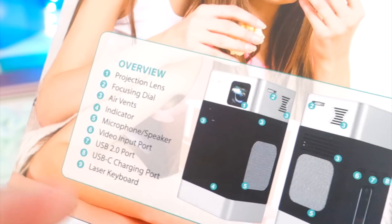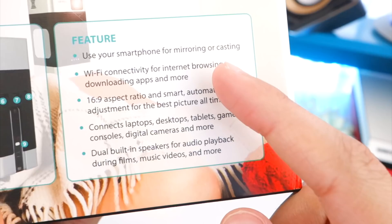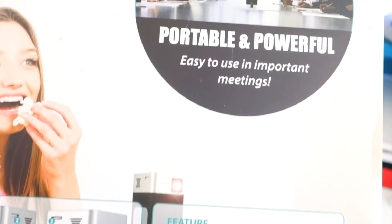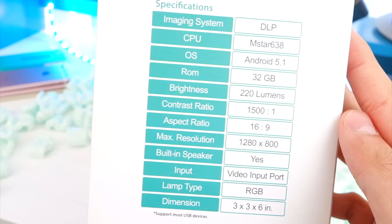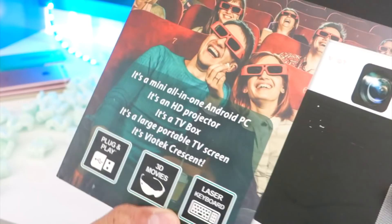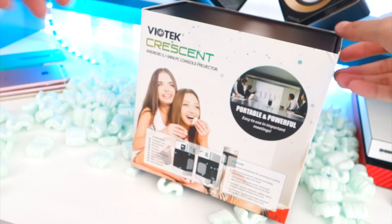Moving on to this side: use your smartphone for mirroring or casting. Wi-Fi connectivity for internet browsing. 16:9 aspect ratio. Connect to laptops, desktops, tablets, game consoles, digital cameras, and more. Dual built-in speakers for audio playback. So this is really quick — you can take this anywhere you want. Portable and powerful. Easy to use in important meetings — definitely not going to be using it for that. There's a side right there if you want to read the technical specifications. And here on the back of the box — oh my god — this is a pocket cinema. It's plug and play. You got 3D movies. Laser keyboard again. And boy, am I excited.